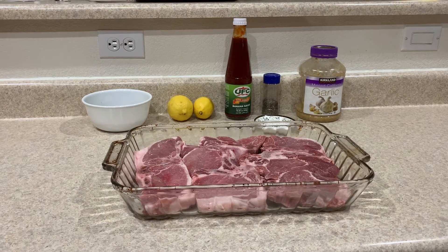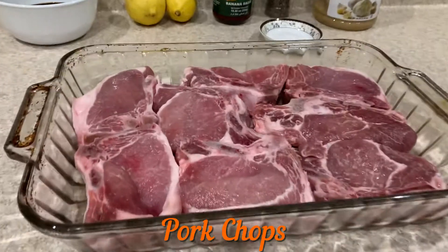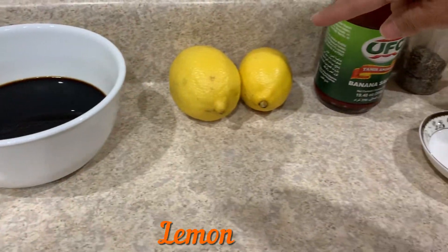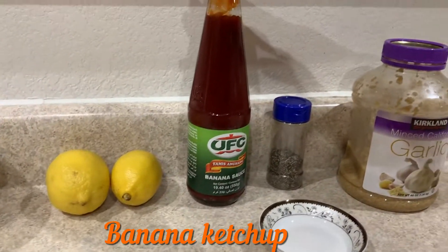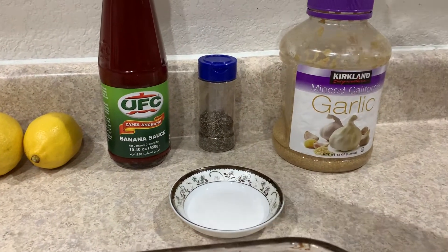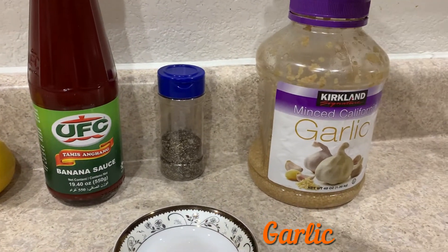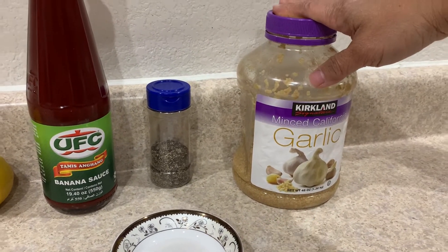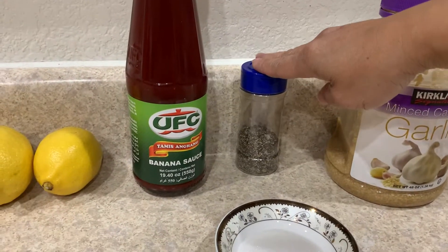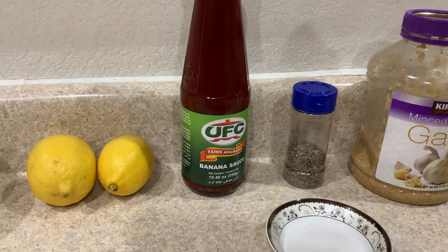The key ingredients are of course pork chops, soy sauce, lemon, banana ketchup, and this is sugar right here. For garlic — fresh garlic's a lot better, but right now I don't have fresh garlic so I have the minced garlic. And pepper — ground peppers are better as well, but I like this.